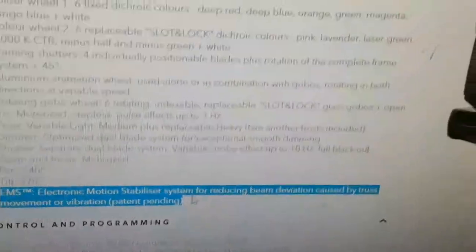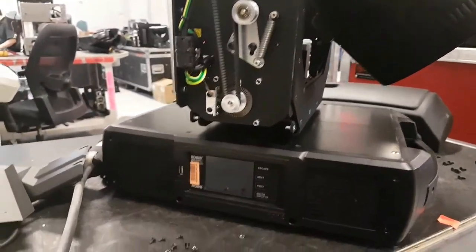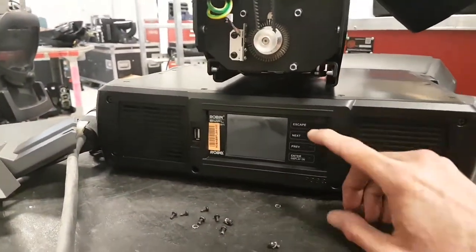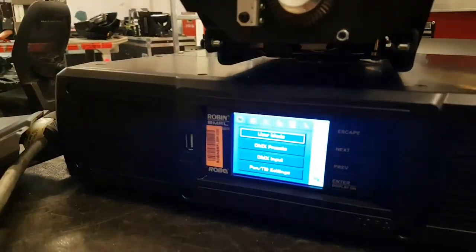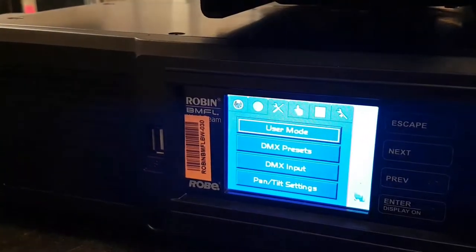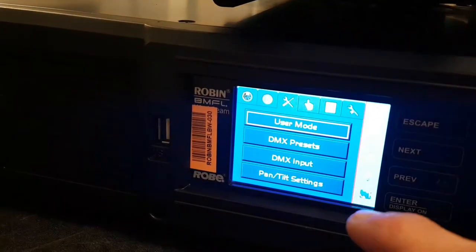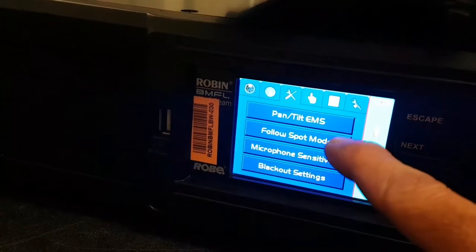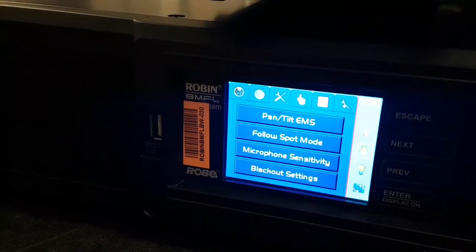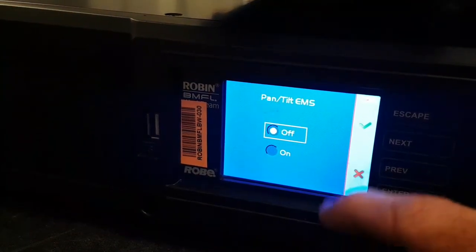It's a really cool feature, but when you're testing the fixture before a gig it can mislead you into thinking the tilt has a problem. So I'm going to go into the menu — it's on the third tab. If you take the arrow down you have Pan/Tilt EMS. I'm going to select that — now it's in the off position.